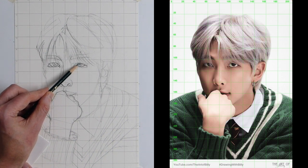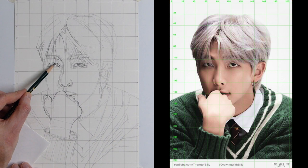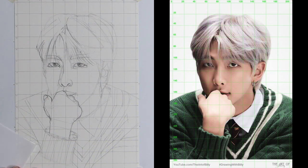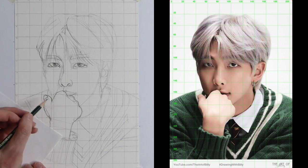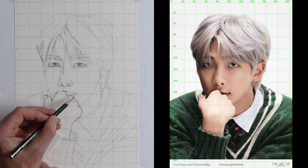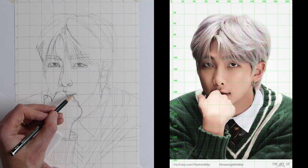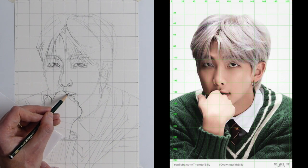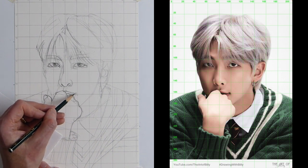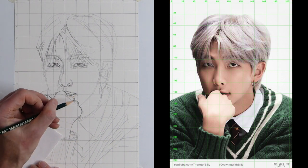I'm just going to use the side of the pencil and fill in a little bit of dark in his eyes and the iris. Straight away you can see we've got RM just starting to look out at us. Here we've got the corner of his mouth, the shadow, and the top of his lip just comes up. Right on the 165 line, there's a little curve — this is the lower part of his upper lip — then it just curves up above and joins the knuckle. You've got the top of the lip behind, just above that line. Then we've got the crease right in the corner and the lower lip comes down.